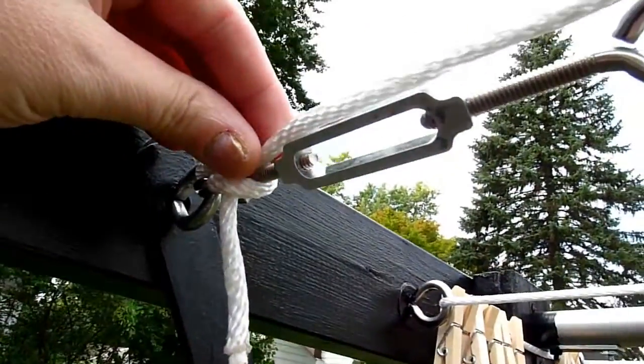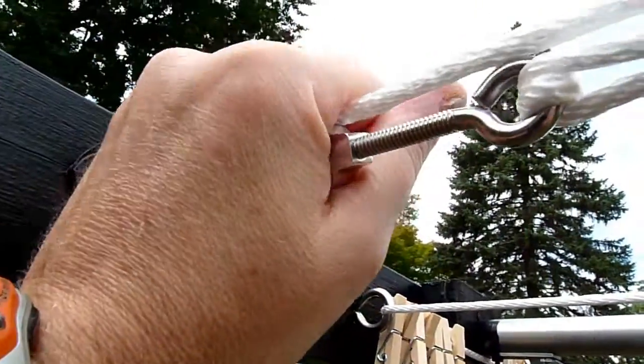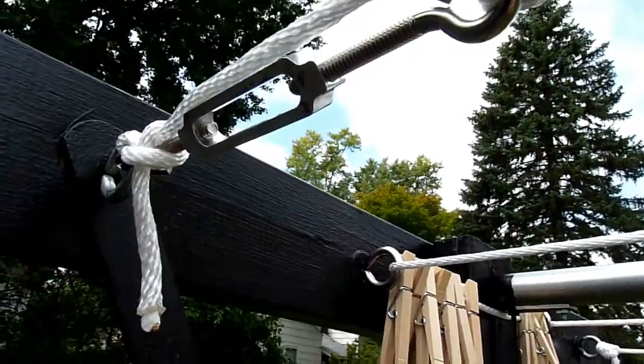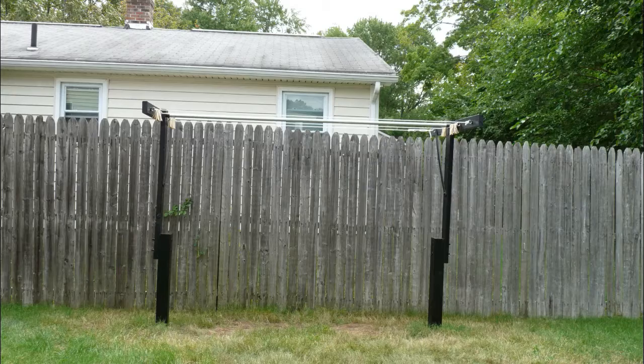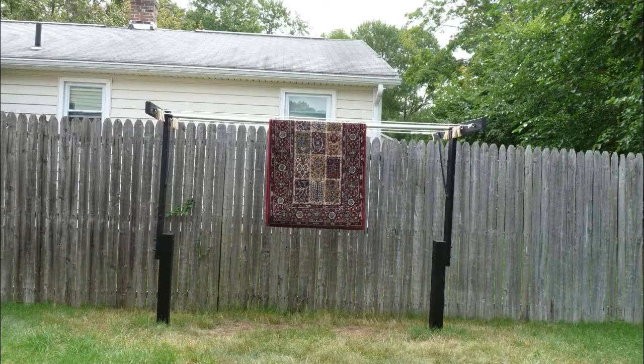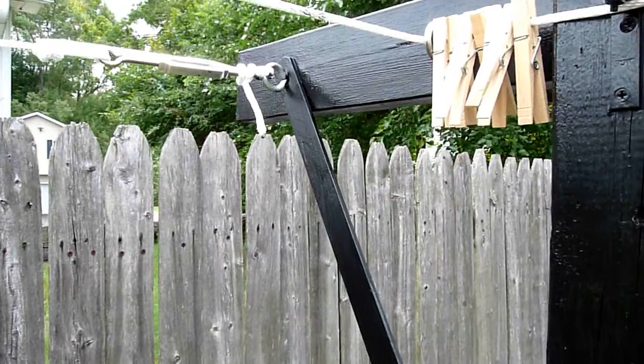I put a tensioner on one end so that I can tighten the line as it starts to sag through weather and sun over time. Where the metal pipe does come in handy is for hanging heavier items — like a comforter, or in this case I used it to hang my rug because my cat decided to get rid of her dinner on it. I had to rinse it off and hang it to dry in the sun after cleaning it.